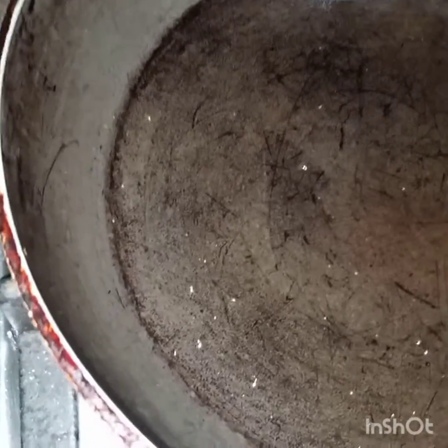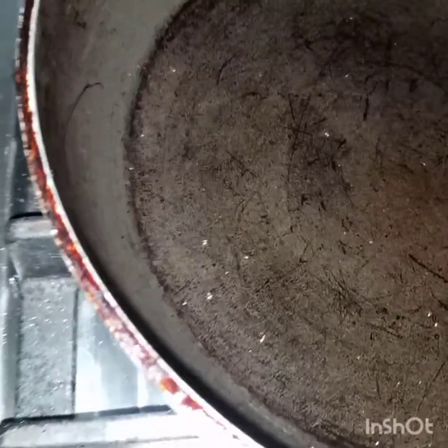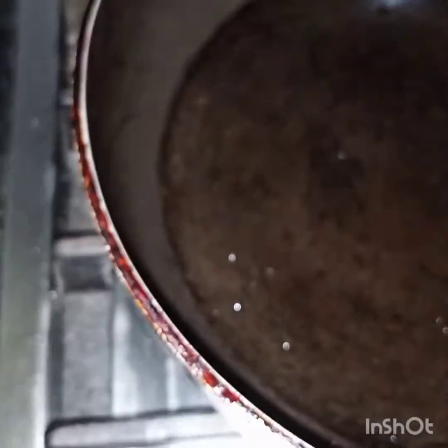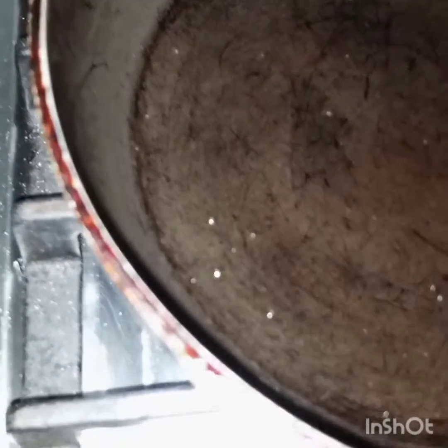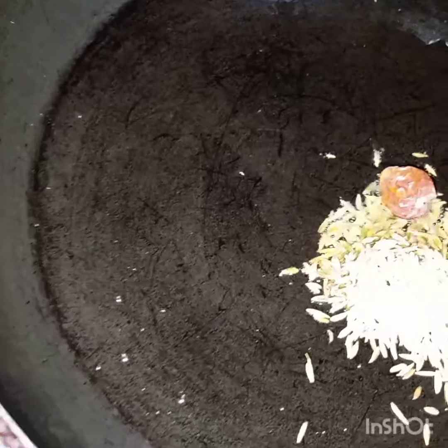Now here I have heated two tablespoons of oil and we will make the tadka — or bhagar or tempering, whatever you call it. For this I have taken cumin seeds and button dried chillies. If you have curry patta you should use those also, but right now I don't have. Bismillahirrahmanirrahim — put these ingredients in the pan and we will cook it for a minute.